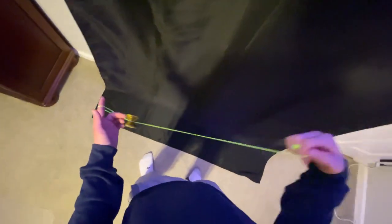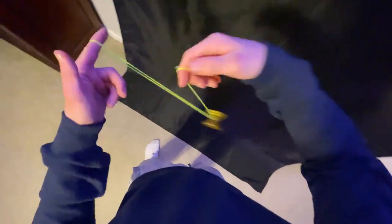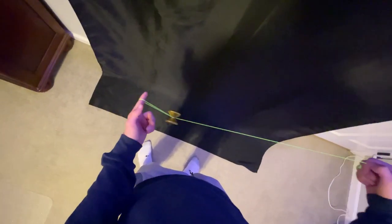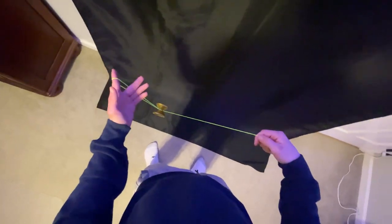So to go over that one more time: we're in a trapeze, we're going to swing the yoyo between our arms, get back into a trapeze, and then swing the yoyo over our non-throw hand just like that. We'll get into a mount and it's going to be that one fluid motion.